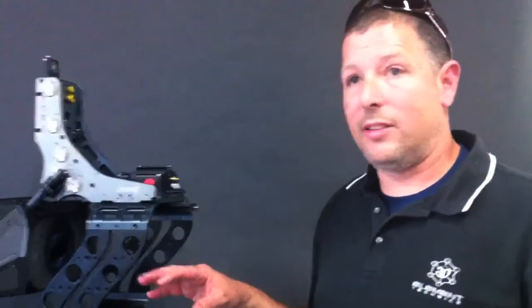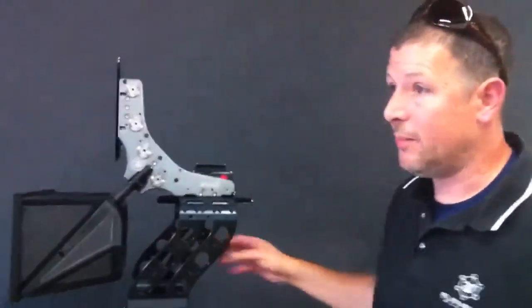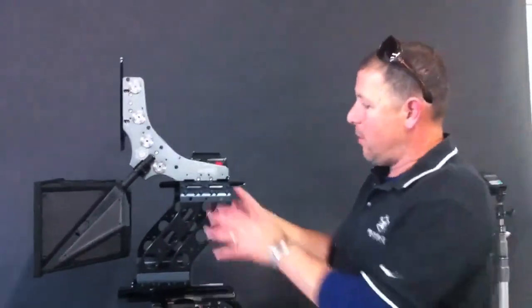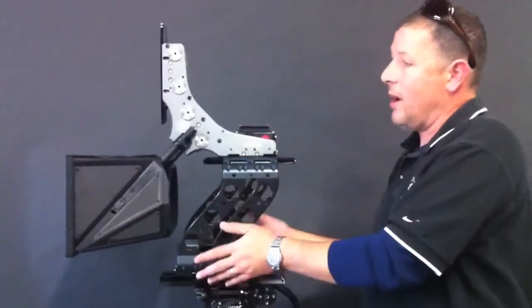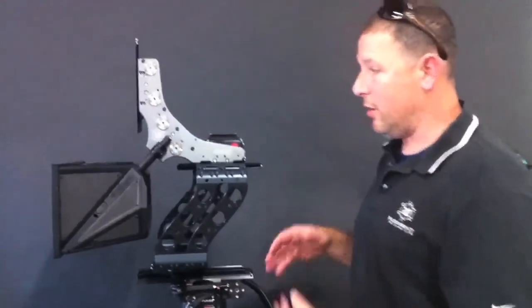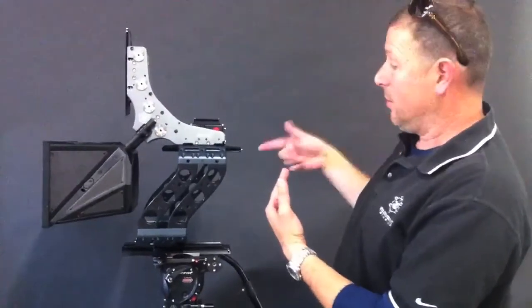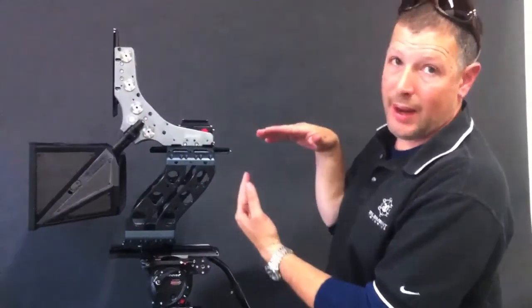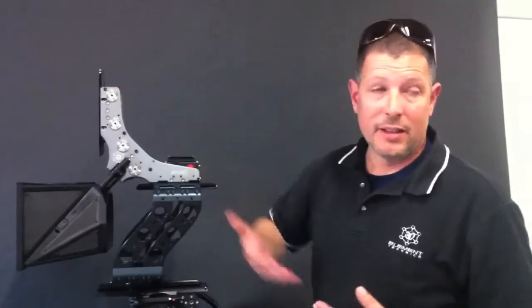I've shown you all three rigs in what we call the over-and-through configuration. All the rigs are also capable of an under-through configuration — we take the legs off, flip it upside down, so the direct camera is now looking up into the mirror and the through camera is on your shoulder looking forward. It's a much more compact configuration, and the beam splitter is now angled down, making it a lot easier to manage overhead lighting and flares.